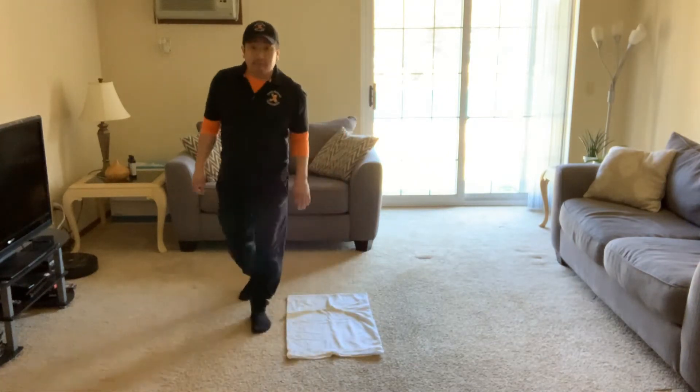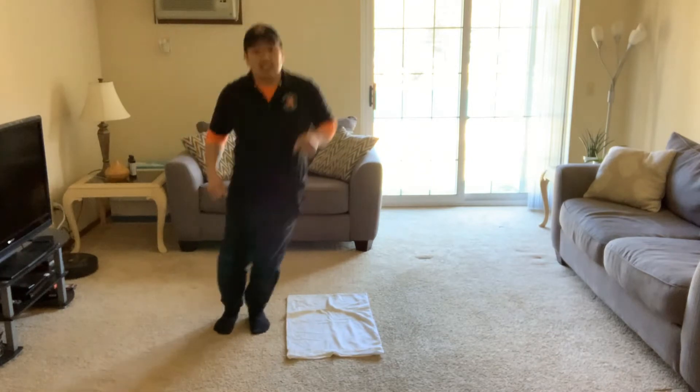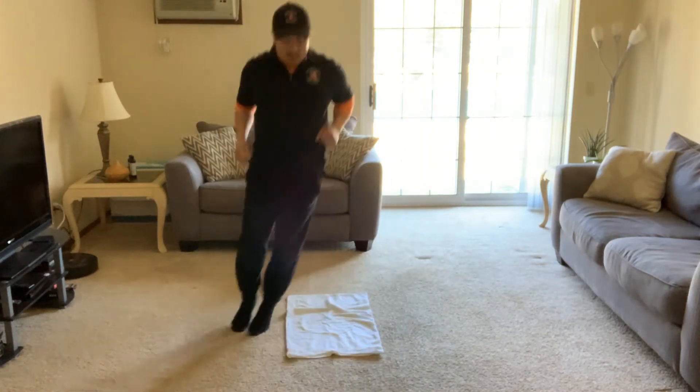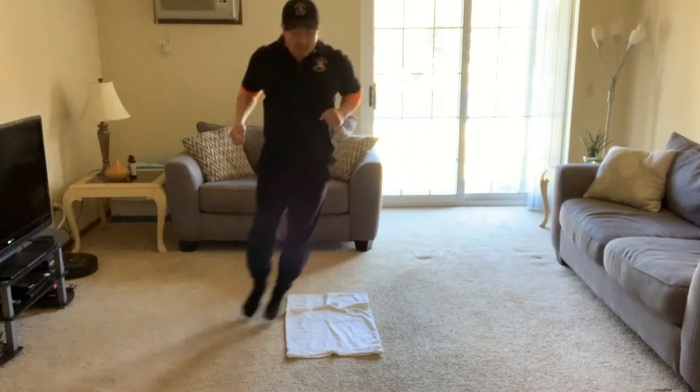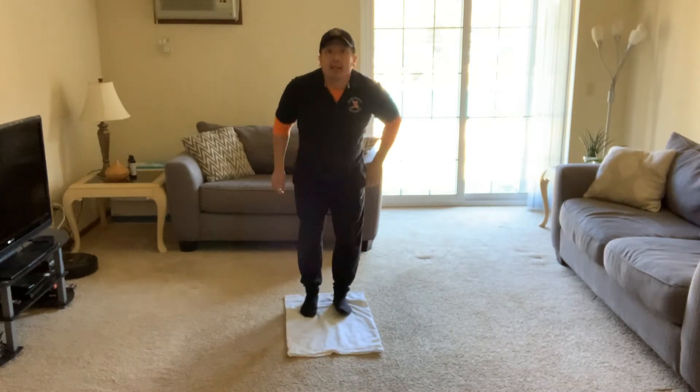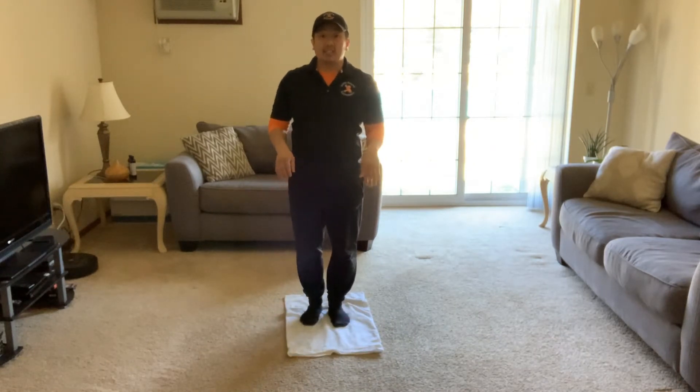When you're done, let's try jumping from side to side next to your pillowcase. Jump side to side, and then we can freeze — tap your knees.